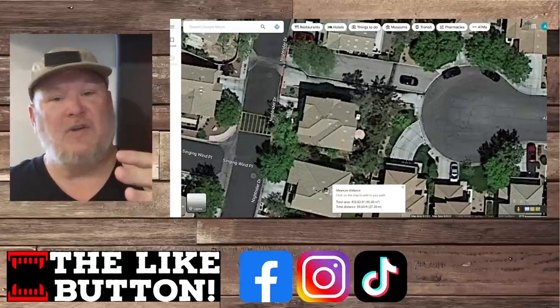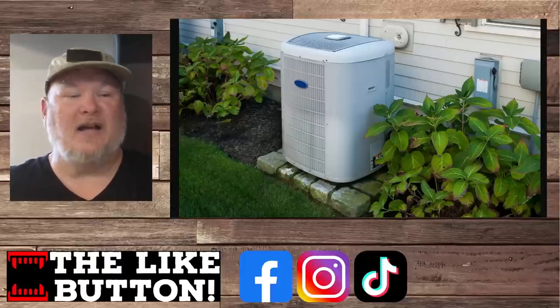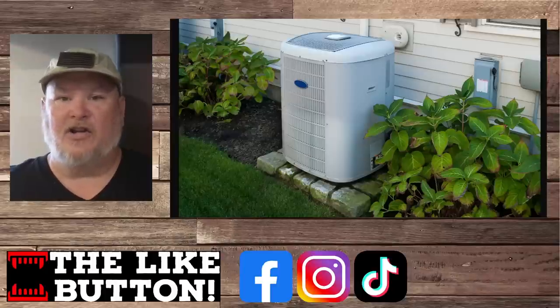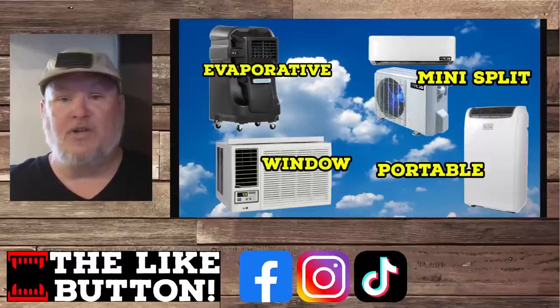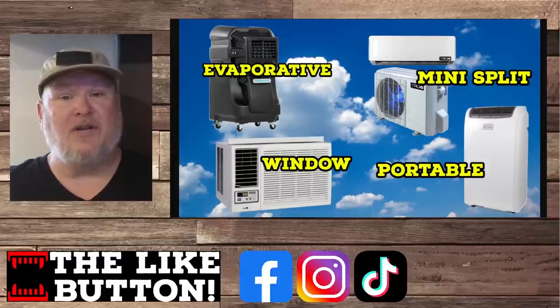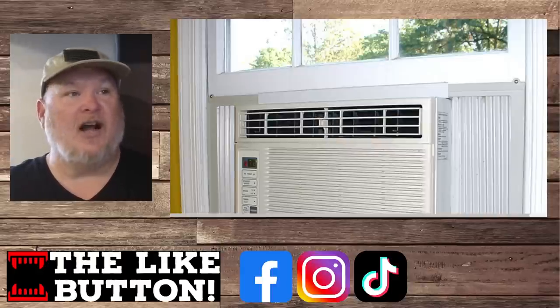Once you figure out your space and how many BTUs you need, think about what style of AC unit to get. We're not going to talk about central air here — that's a whole-house discussion. We're really talking about solutions for single rooms or single zones: your shop, a two-car garage, a shed, or your bedroom. The four styles we'll cover are: window units — the most common; portable units — popular in recent years; mini-splits — the most efficient but also the most expensive; and evaporative cooling, which isn't exactly an air conditioner but can help depending on your climate.